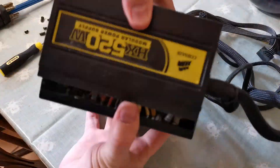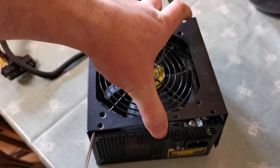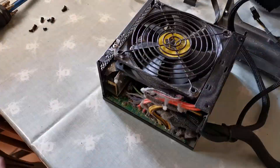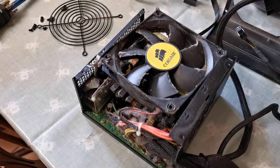And also it hadn't been tested, so I needed to test it as well. So this is the journey of cleaning out a power supply with probably completely the wrong tools. No idea what I'm doing.